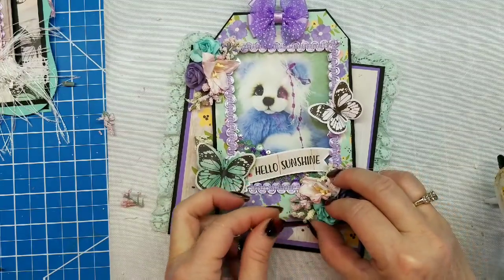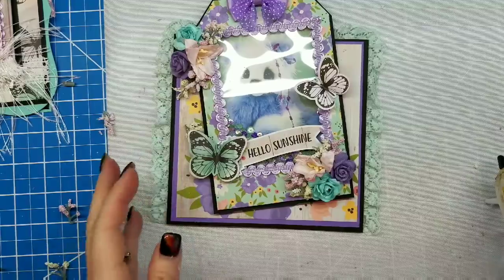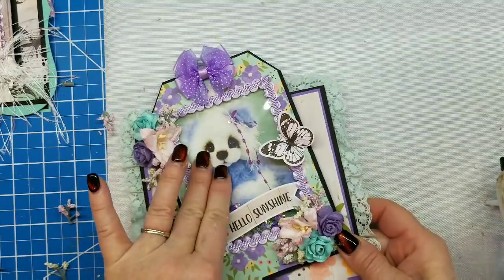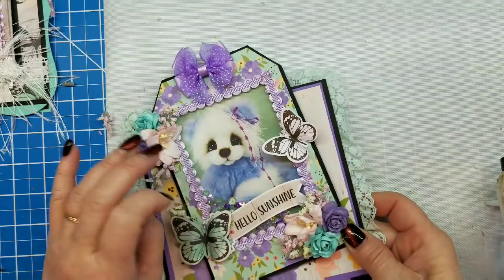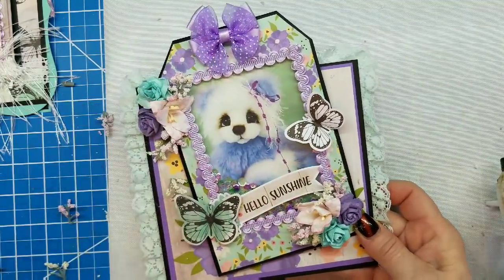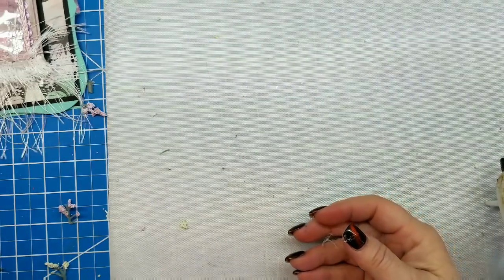Did any of you watch This Is Us last night? Oh my goodness — love that show! So there you go — those are our two little flower clusters. I said in my other video, let me say it in this one too: when you're working with acetate, you want to be careful not to get glue strings across it, because when you go to remove them sometimes it messes up your acetate. Do your best not to — you can get them off but it can damage it. There's our first one.